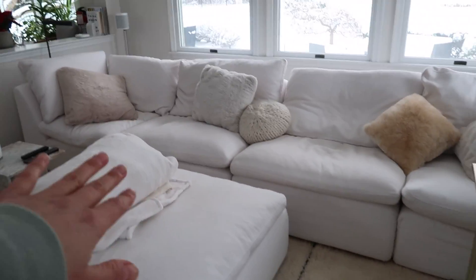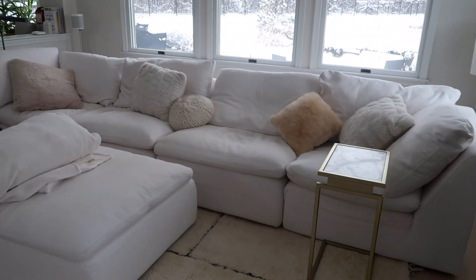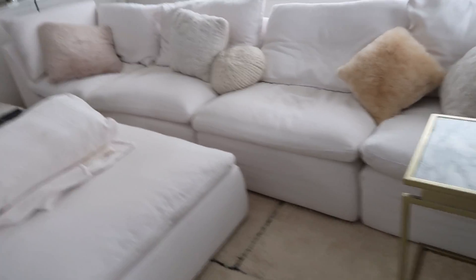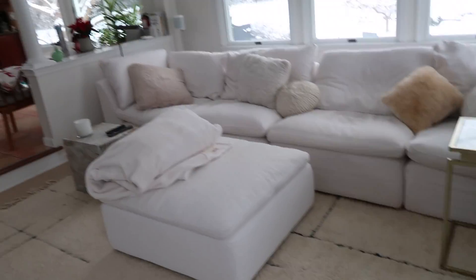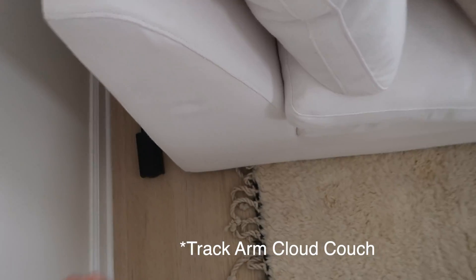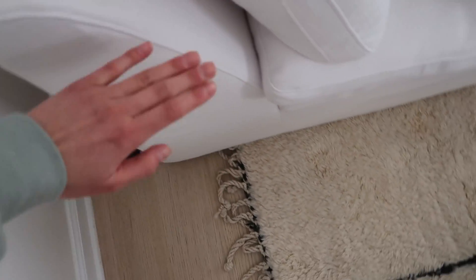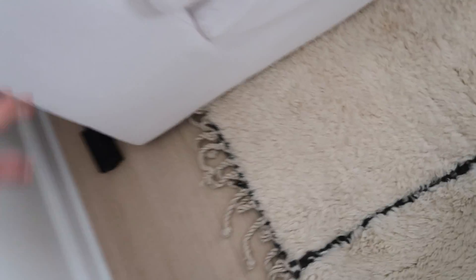The ottoman we love — we usually have it connected, and we've contemplated getting a second ottoman to make this just a really big lounging setup, but again this is what we do: we come here, we lounge, we watch TV, movies, Bravo, you know. The difference with the slope arm is that it is hard, whereas the square arm is very mushy — that's what it feels like on there.